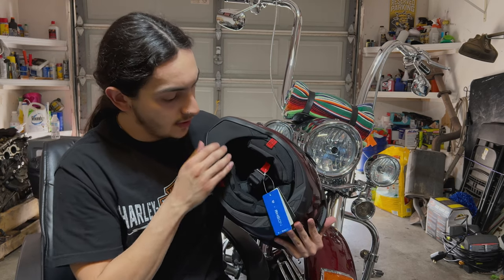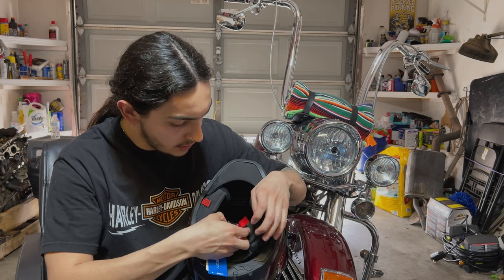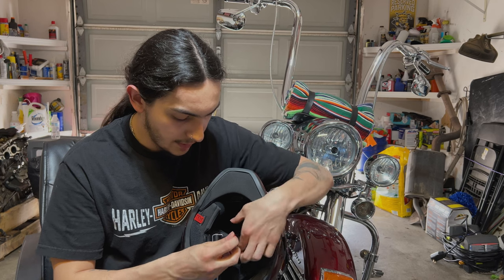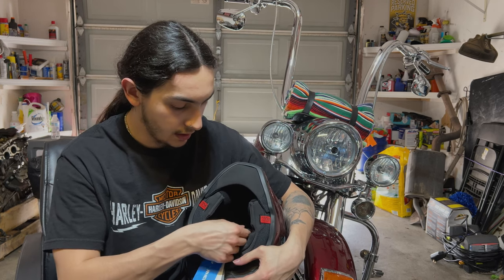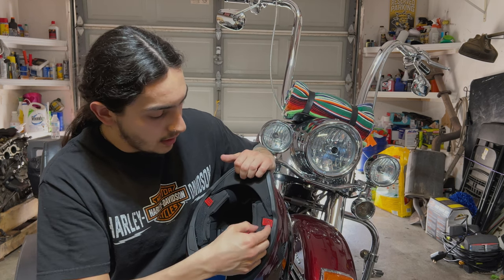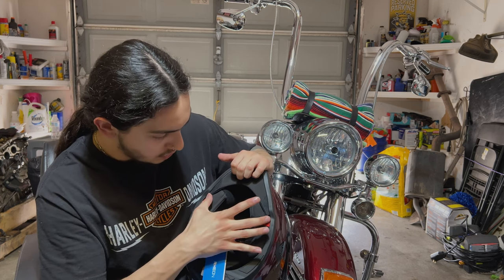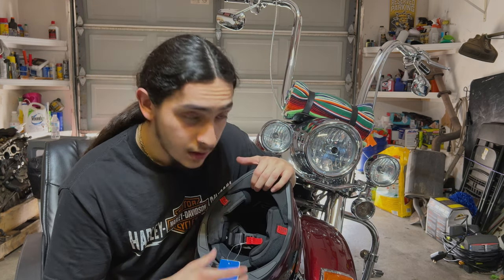Before we put it on, I do want to note that on the bottom here it is a magnetic release. You just have to pull this and it comes undone, and once you put it back on just do that. You won't ever have to worry about it coming undone unless you pull this red tab. And if you were ever in an accident, an EMS would be able to pull this off — I believe it just removes the chin piece from the helmet shell so that they're not increasing the risk of injuring you even more.